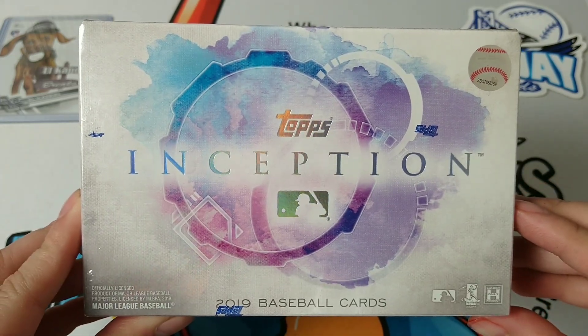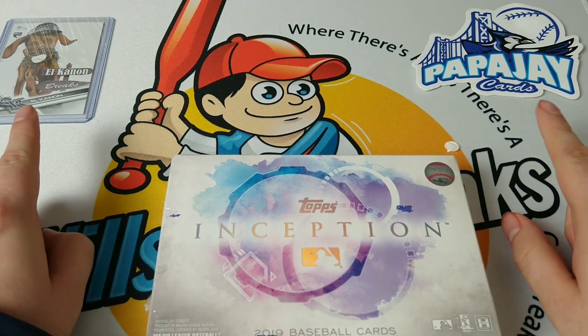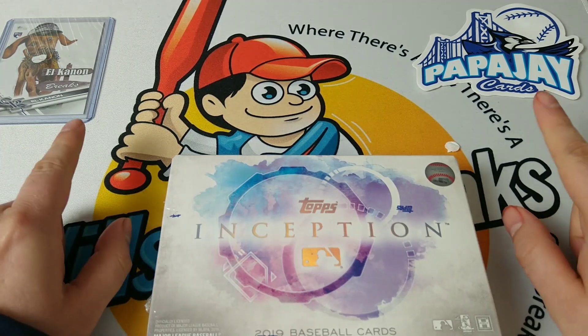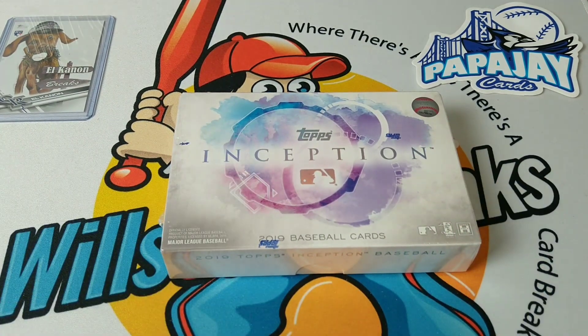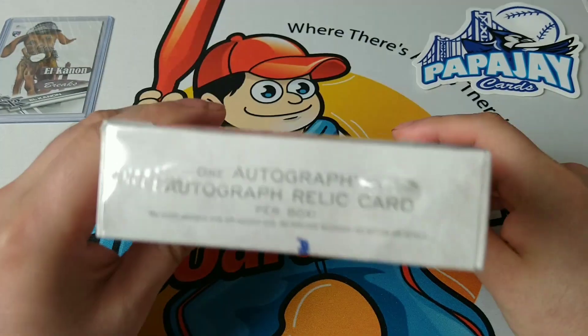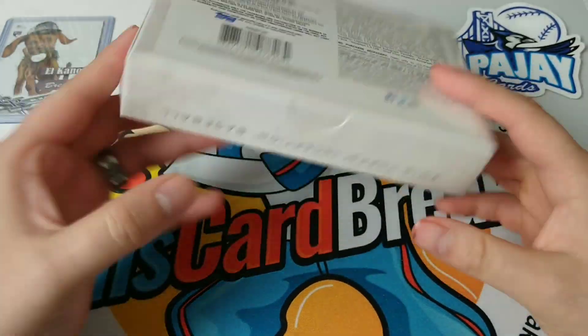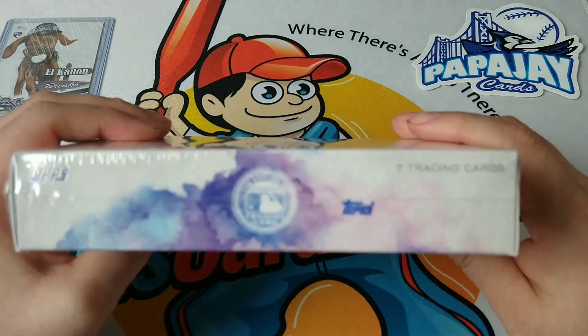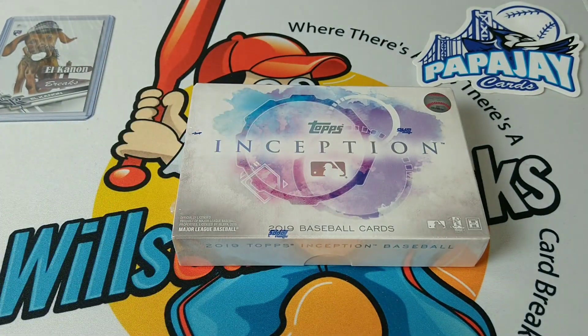It's actually the very first video I've ever made on YouTube as far as card collecting goes — I opened up Topps Inception. Quick shoutouts to Papa J Cards and El Canal Breaks — check them out, I'll leave their channels in the description down below. Without further ado, let's get this started. This has seven cards and one autograph relic per box — one autograph or autograph relic. Seven trading cards per pack, and there's only one pack inside the Topps Inception. Let's get it crack-a-lackin!